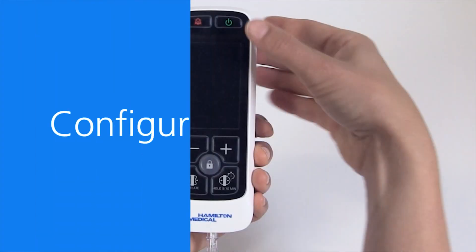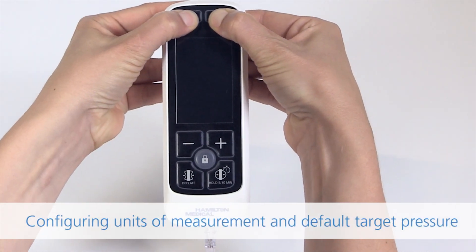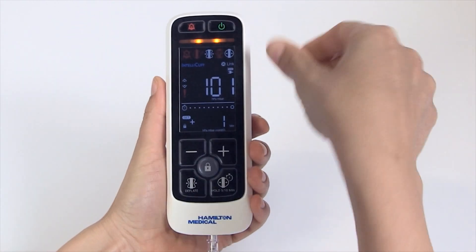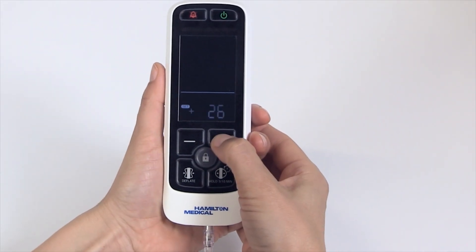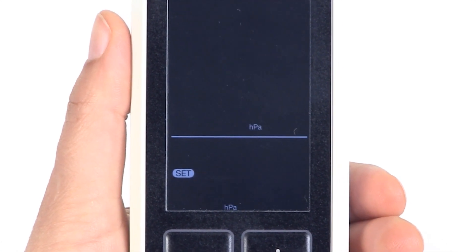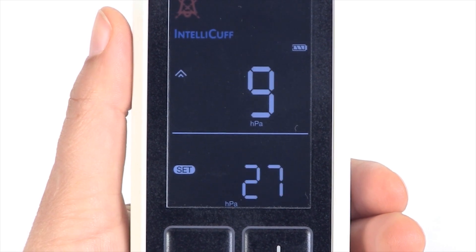Configuration. Configuring units of measurement and default target pressure. Simultaneously long press the power on/off and alarm silence buttons to start the device in configuration mode. Use the increase or decrease button to change the default target pressure. The unit stops blinking and cycles to unit settings. Use the increase or decrease button to move left or right to select the desired unit: hectopascal, millibar, or centimetres of water.